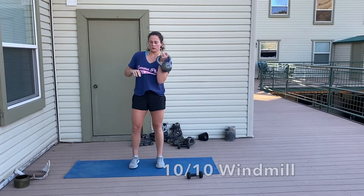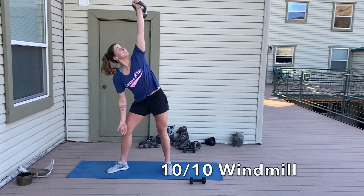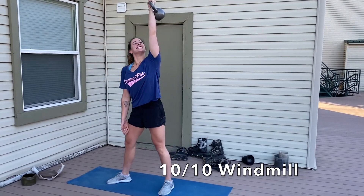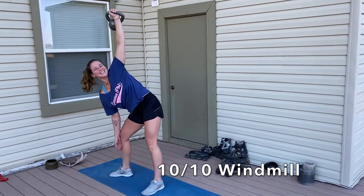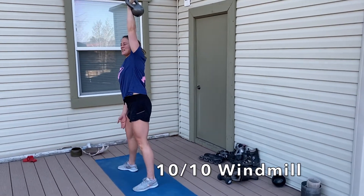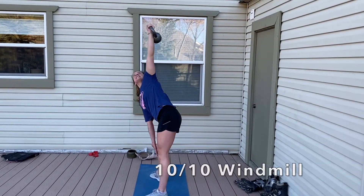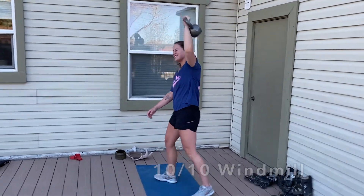The last movement is the windmill — 10 on each side. Hand stacked up over your shoulder, opposite leg is a little bent with your toe slightly pointed out. You're trying to keep that body open so you're not folding with your chest coming down. Really think about opening up your chest, almost pointing it towards the sky, so you're firing through those top obliques to stabilize your core.